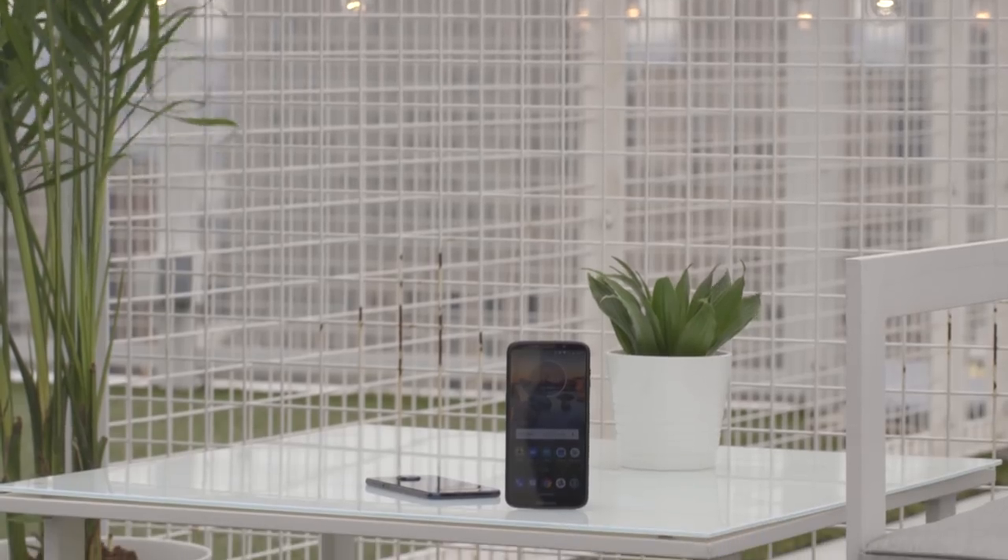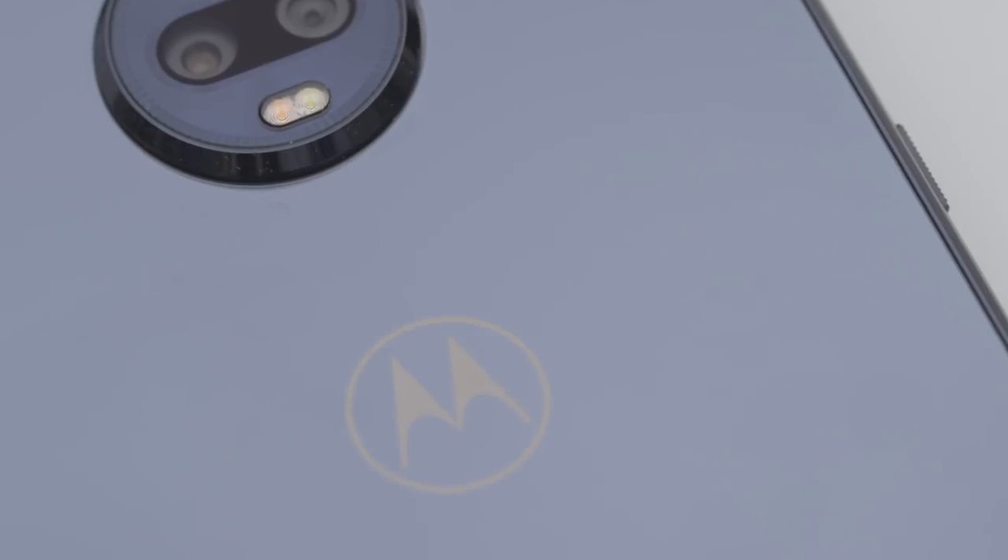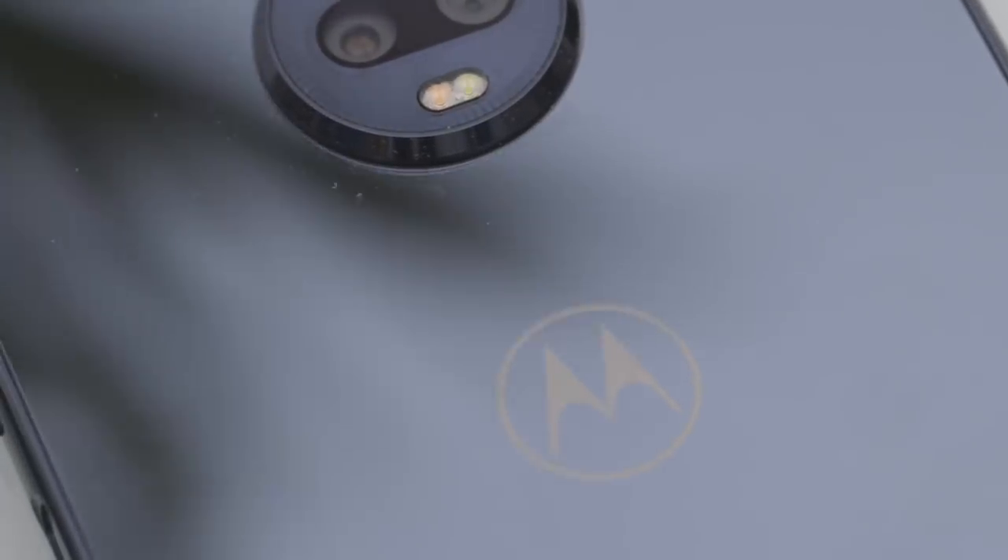Hey, it's Ashley Carmen here with The Verge and today we are checking out the Moto Z3 Play, Motorola's newest phone in their Z lineup. You can immediately tell they've made some obvious hardware changes to make the phone look a little more expensive, even though it's still keeping that mid-range cost. And so far I've been having a lot of fun playing with it.